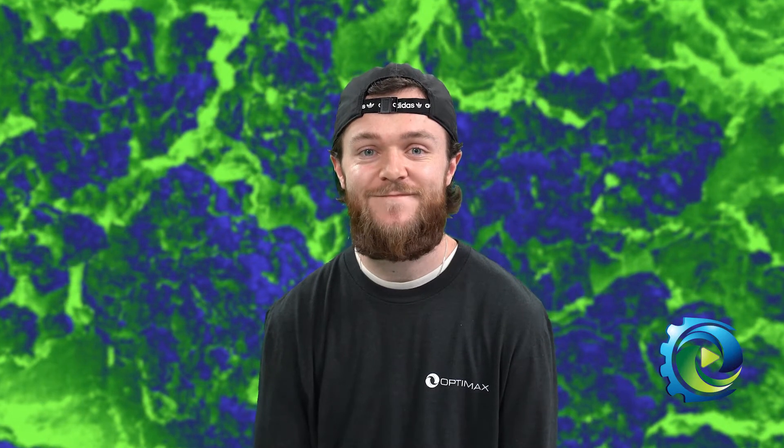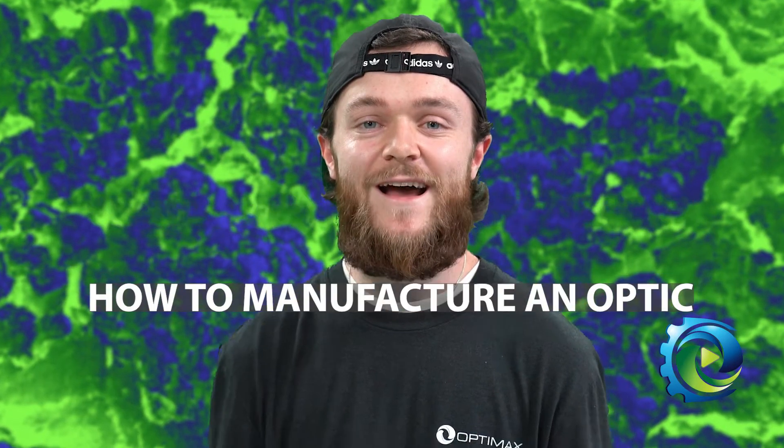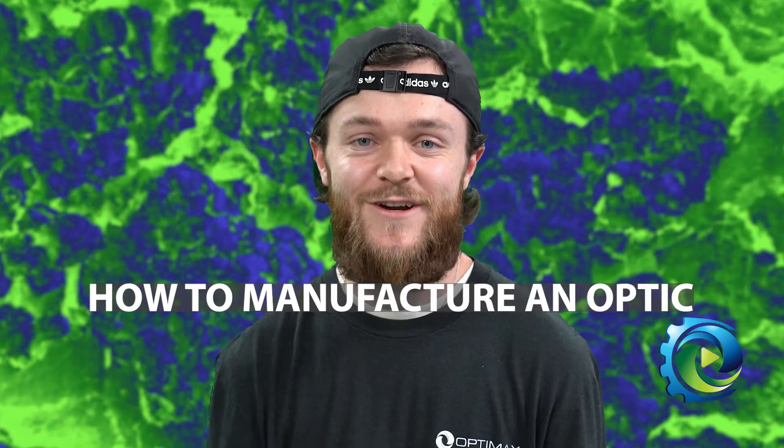Hi everyone, Pat here to continue on our journey through the world of optics. Now we're going to explore how the beginning of the manufacturing process starts. We talked to some engineers and some opticians and here's what we learned today. First we'll connect with Brian on how manufacturing an optic all starts.